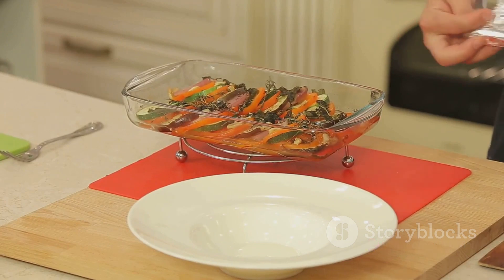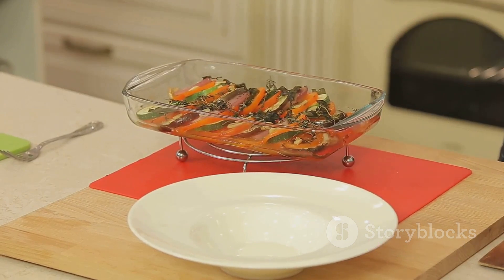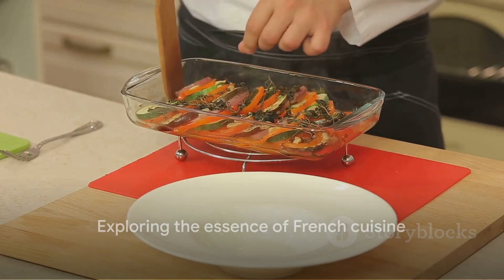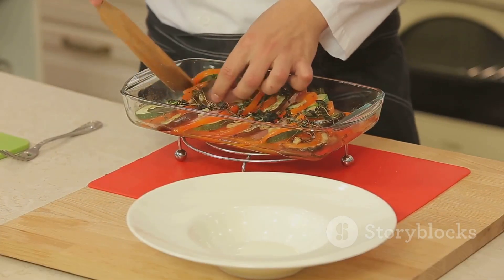There you have it — a step-by-step guide to creating the perfect bouillabaisse at home. It's a journey into the heart of French cuisine, a chance to bring a piece of Provence into your kitchen. Happy cooking!